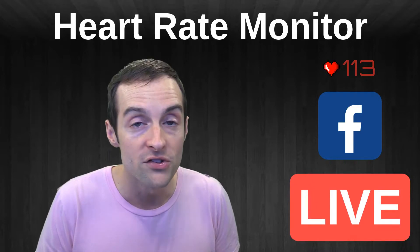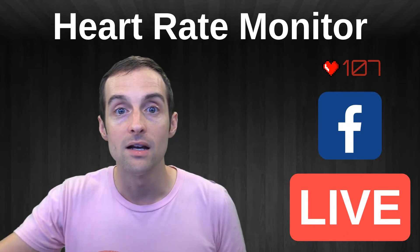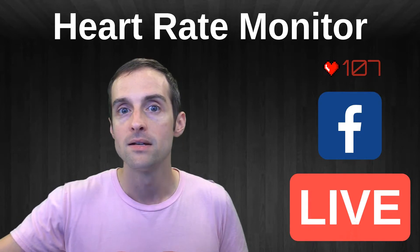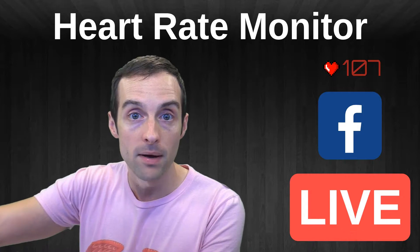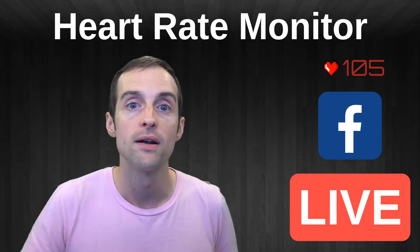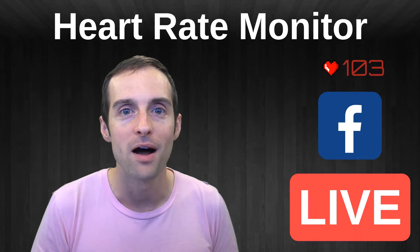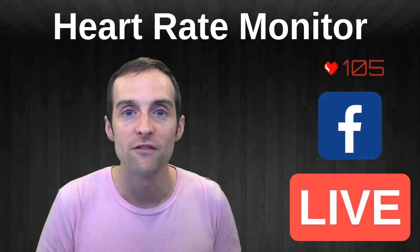All I do is put the heart rate monitor on my chest and sync it up with my phone via the Pulsoid app. Then I use OBS and go to pulsoid.net to sign up and put my account in. Then I take the widget URL from Pulsoid, put it in OBS, and as you can see I've got a live heart rate monitor.